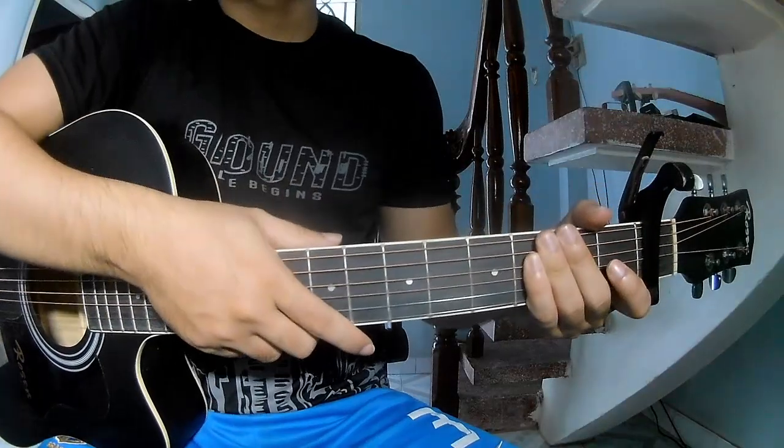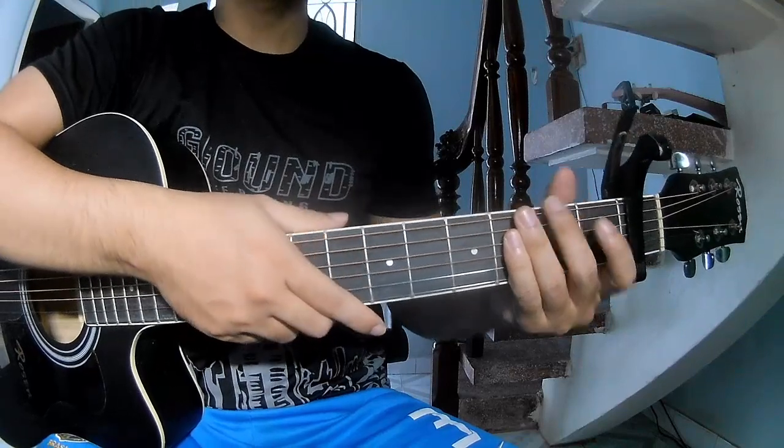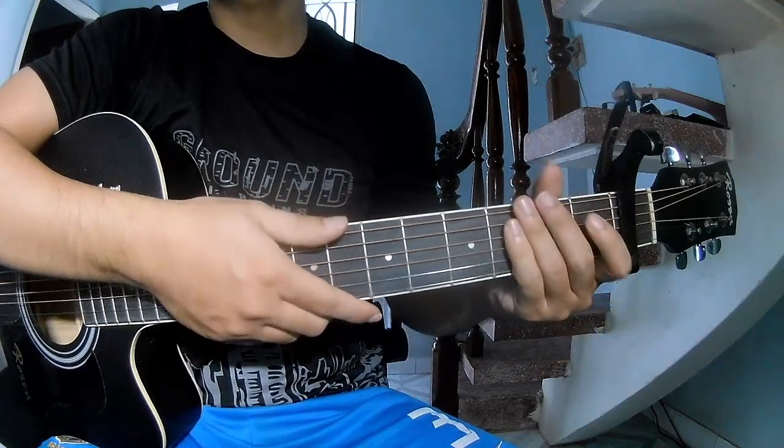Hi everyone, today we share how to play guitar 'Watermelon' by Lenny Whitson. First, to see the chords in the first frame, they call this song.